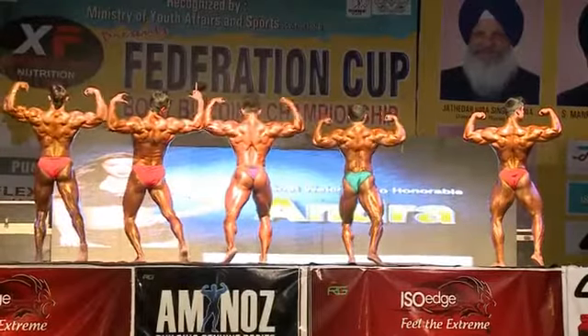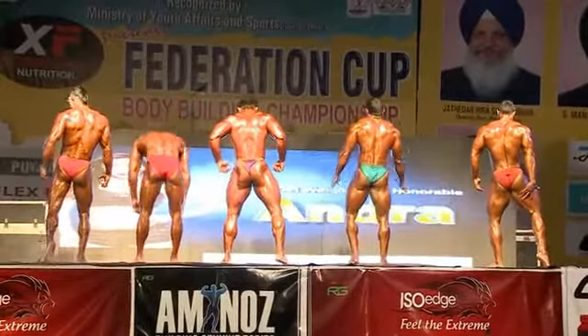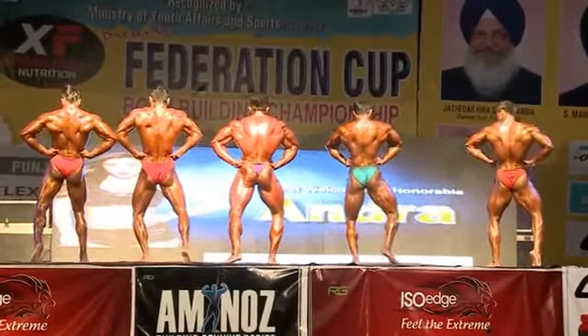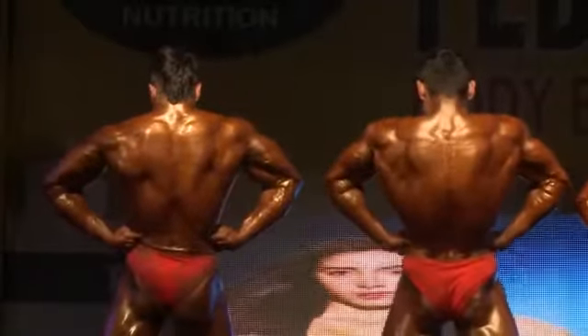Relax. Pose number five. Back. Let's spread. Flex. Flex. Flex. Flex. Flex.